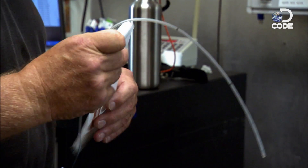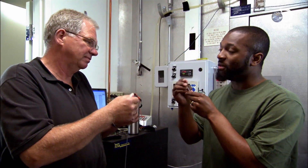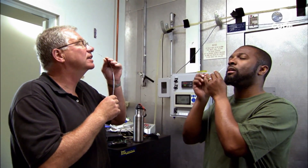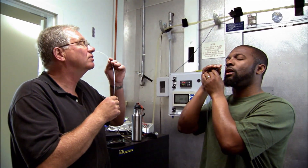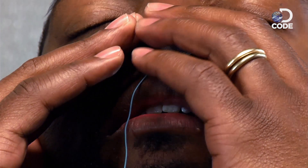Turns out this whole becoming superhuman thing is no day at the beach. Bend the tip a little bit — there you go. Tilt your head back. Feed it up, and then you kind of have to squirm it around a little to find the hole that goes down. It'll come down into your mouth. I'm never doing this again. That took way too long.